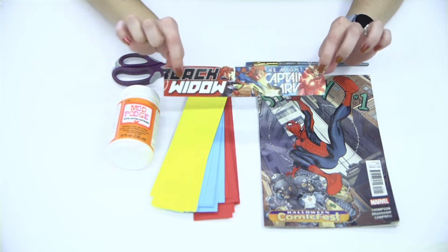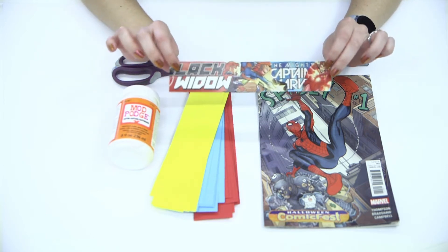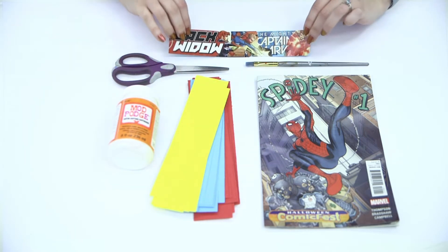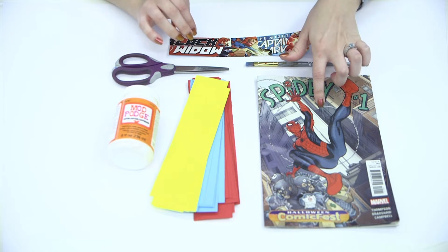As you can see from my example, I made a Marvel Ladies bookmark. I have Black Widow, Captain Marvel, and Scarlet Witch. Today I'm going to show you how to make a Spider-Man collage bookmark.